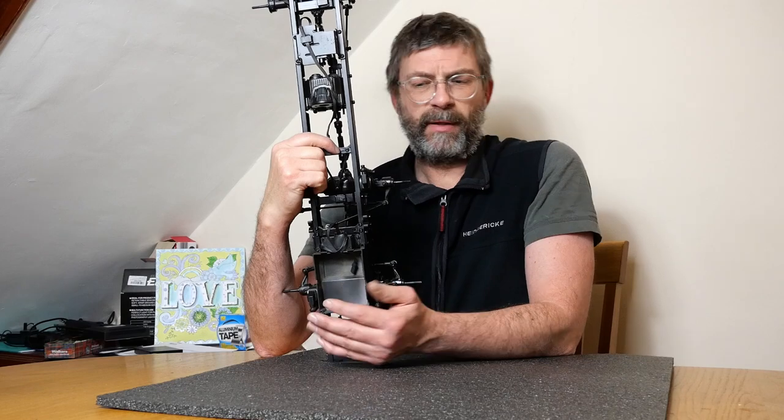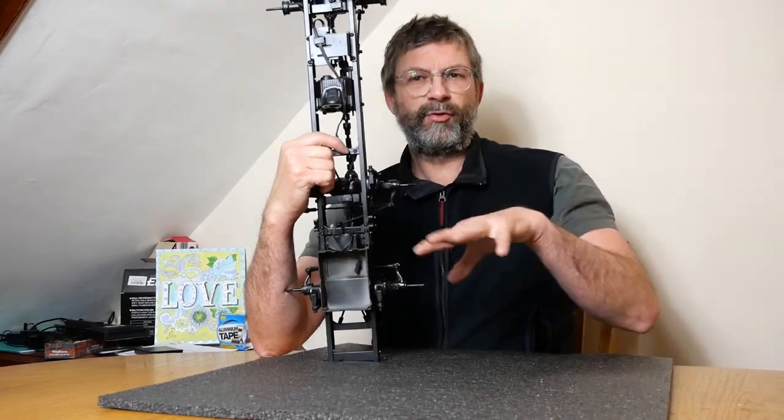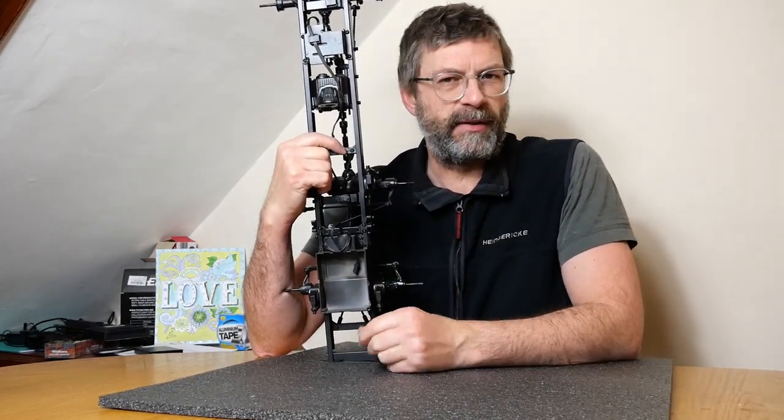Hello everyone, it's Andrew. Welcome back to what's on the bench, or the sort of table as it is.